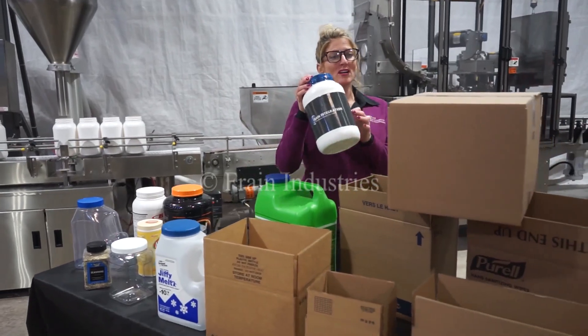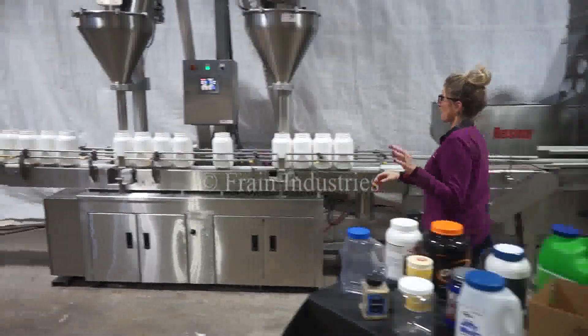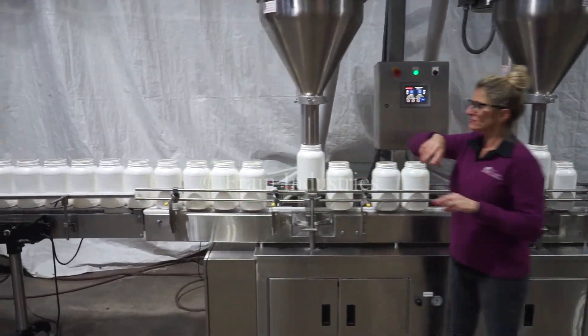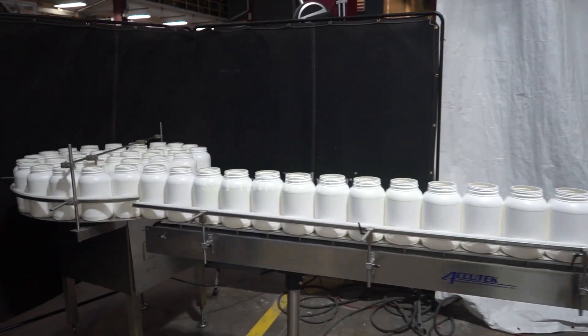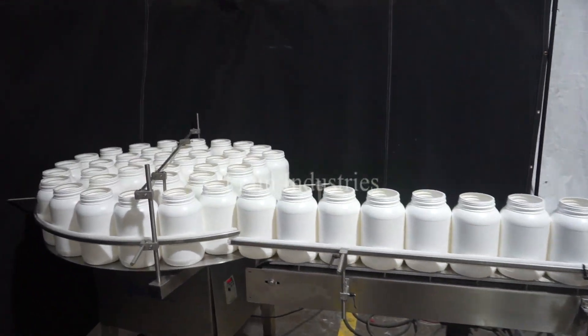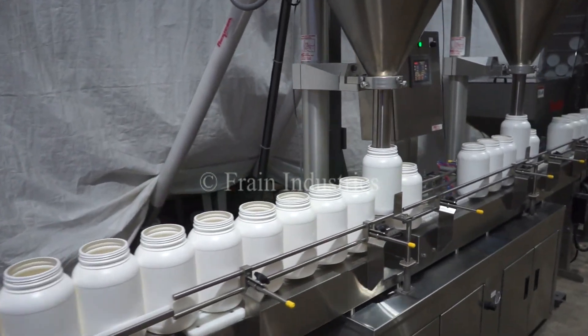We'll then be packing 4 containers into this case. The empty containers start on an accumulation table at the beginning of the line. They are then filled using a dual head auger filling system.